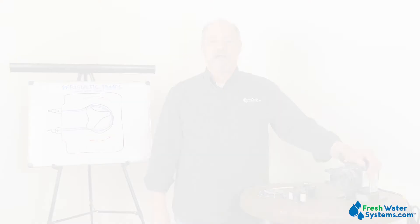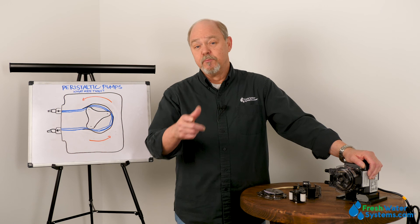That's all we have. Be sure to like this video, subscribe to our channel, and for further information, check out our website, freshwatersystems.com.